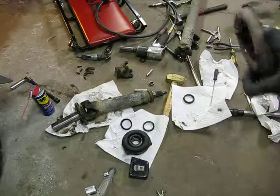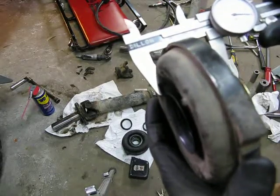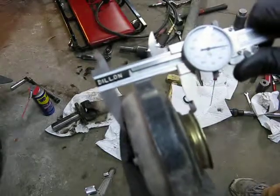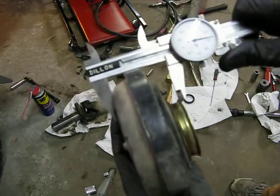And we have our worn factory bearing that's kind of old and the rubber's falling off, but it still was working sort of, kind of. And that one, if you'll notice here, is 1.927, so much thinner.